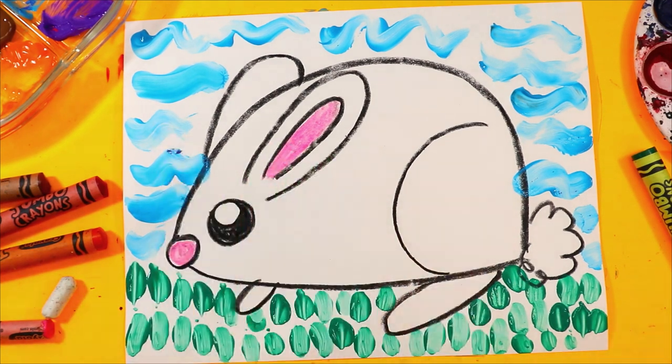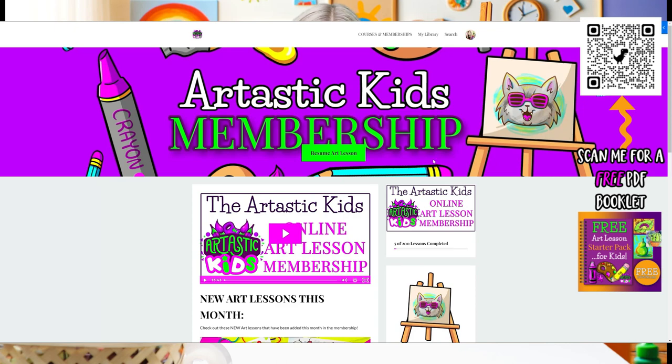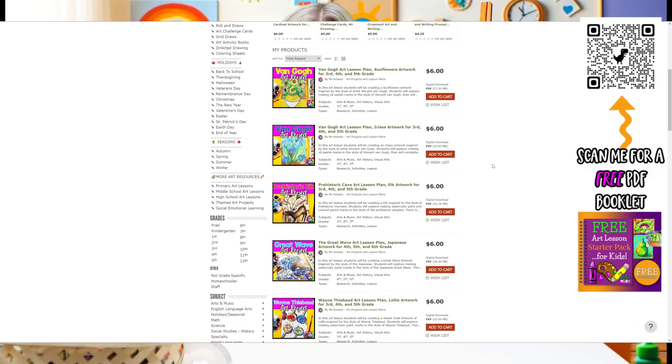So cute. You did great. Give yourself a thumbs up. Hi my friend, thank you so much for learning with me today. I am so glad that you joined me. You made my heart full. I hope to see you in our next learning adventure together. Parents and teachers, for more art ideas for kids visit Arttastickids.com, or for teachers you can find art lesson plans at the Ms. Arttastic Teachers Pay Teachers store by searching Ms. Arttastic on TPT. Links below and in the description of the video. See you next time, bye bye.